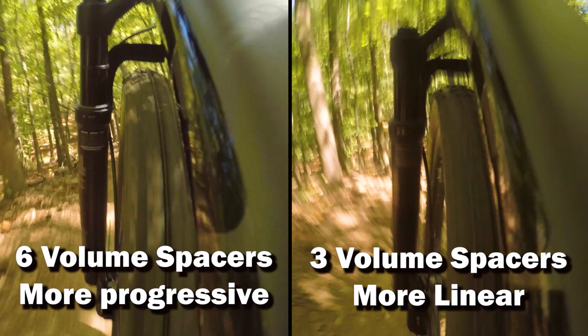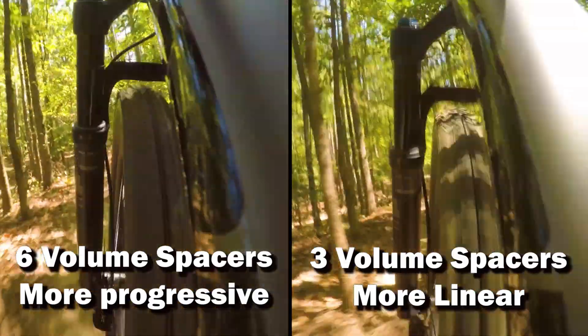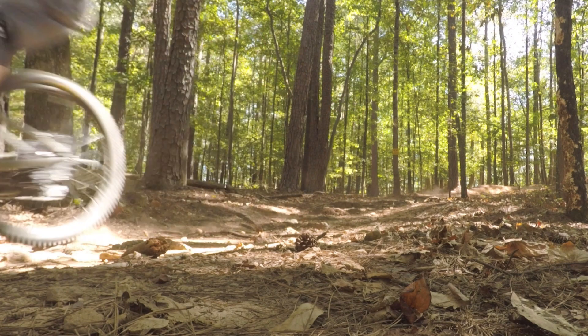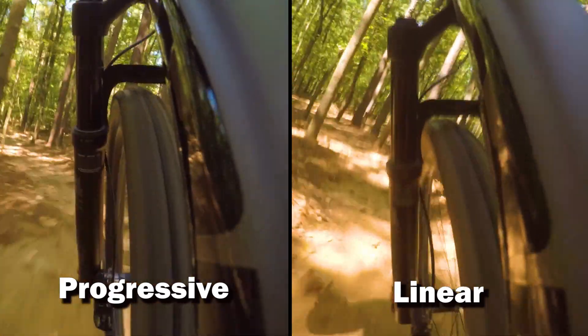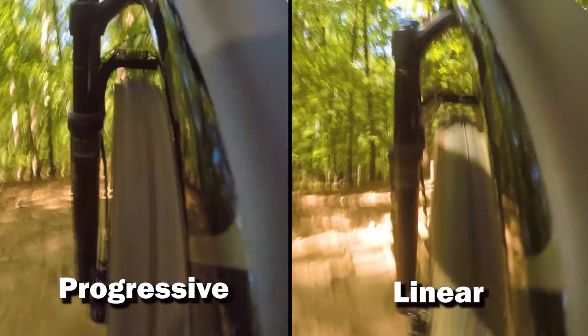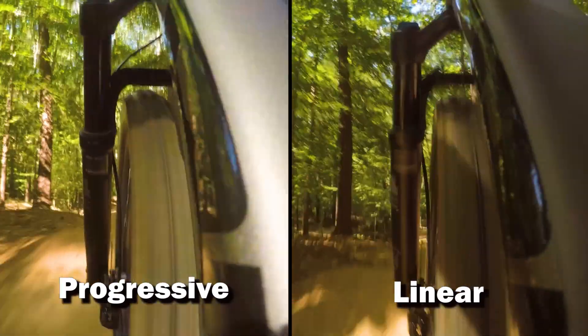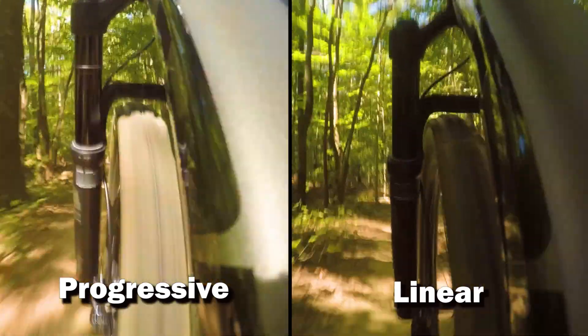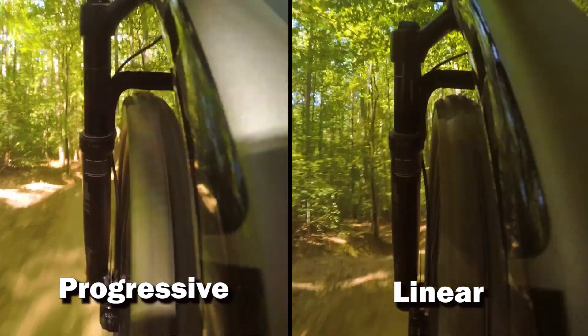The progressive setup is a little rougher in the beginning but never bottoms. Notice the difference after this medium hit. This section has a really rough fast section and two small jumps. The linear setup is a little more compliant, but on the bike they felt pretty similar. The jumps felt way better on the progressive run because the bike stayed level on the landing, making it easier to set up for what was next.